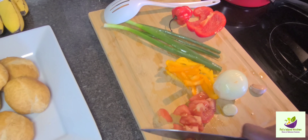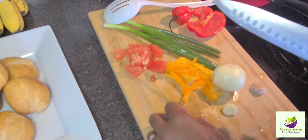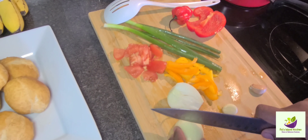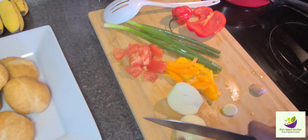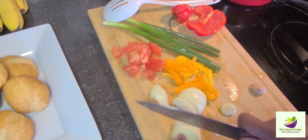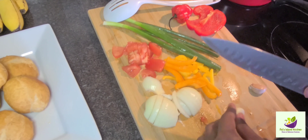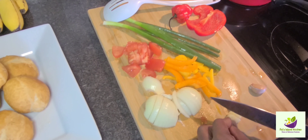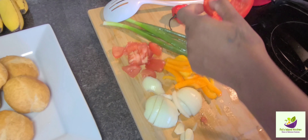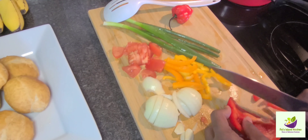Your food has to look pretty, you know. So now we're going to cut up a small onion, and we're going to go in with some garlic. Here we're going to cut up some bell pepper — I'm using the red and the yellow bell pepper.